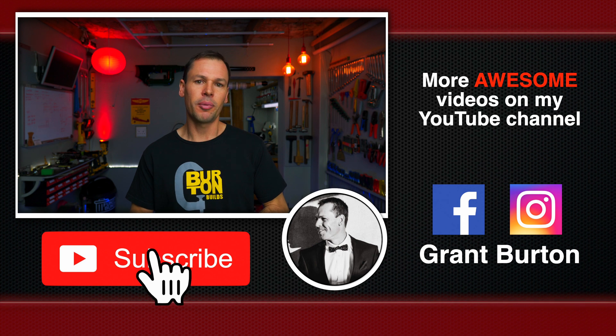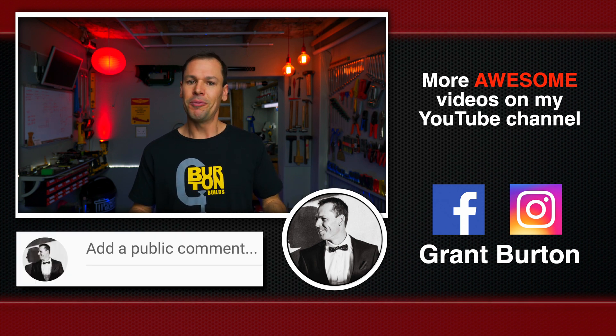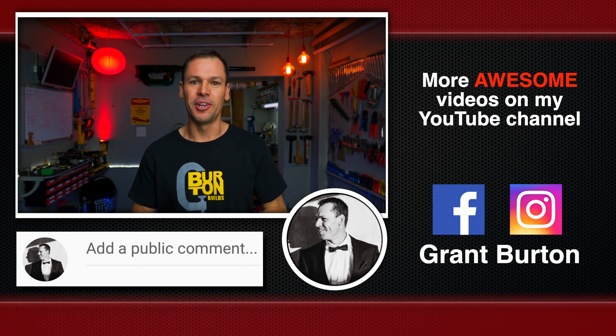Also guys, please remember to like, subscribe, comment — all that good stuff, it really does help me out on the channel. Well, that's it. Thanks for watching and we'll see you next time.